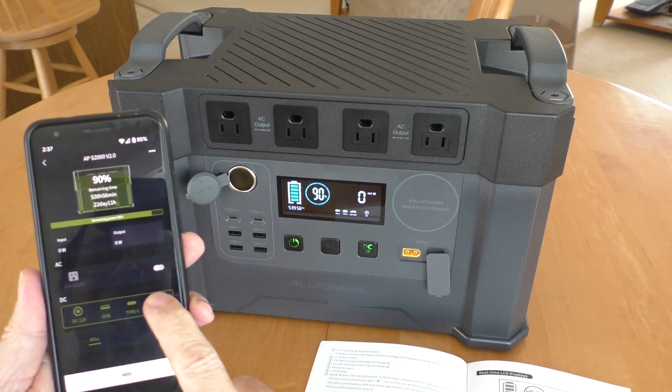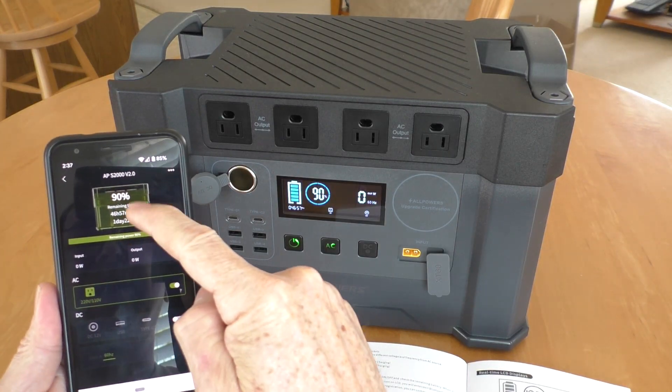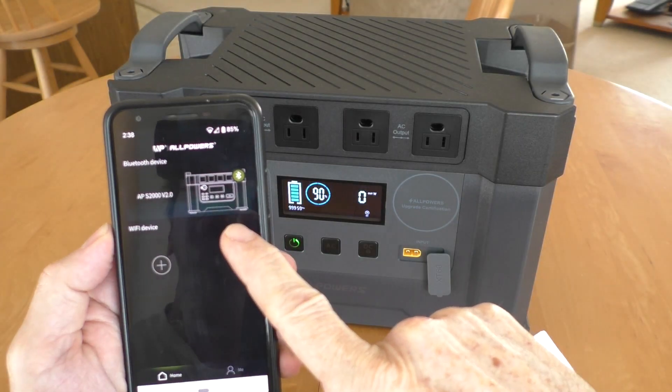Through the app, you can turn on the DC and turn on the AC. It shows the battery percentage. In the manual, you scan the QR code and it connects through Bluetooth.